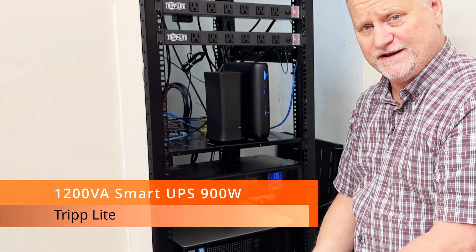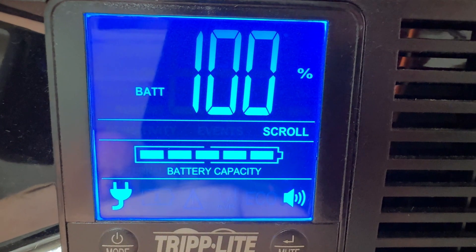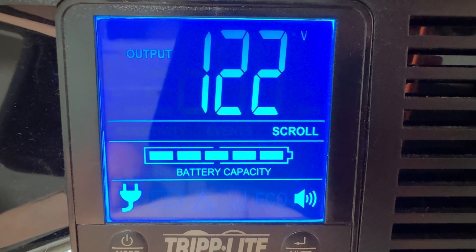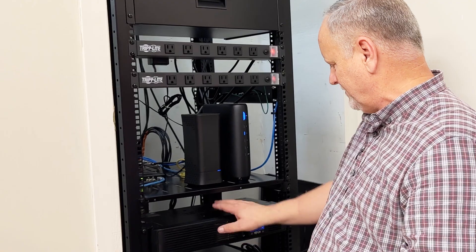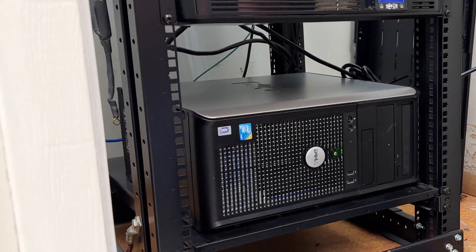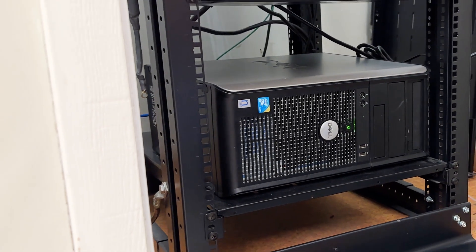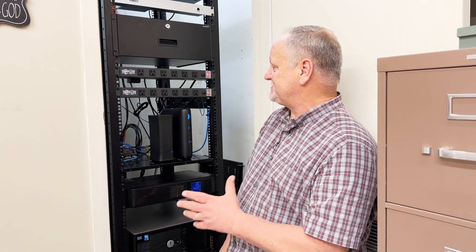The TripLite UPS — if you've seen my other videos, we talk about TripLite and generators and how they work great together. A lot of places I deal with have generators and TripLite just works better. At the bottom we've got an Ubuntu server that runs a few things around here — it just runs.